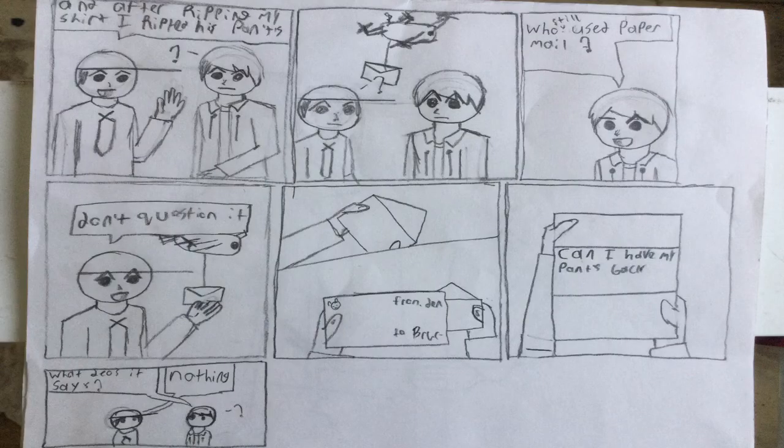Now let's finish off this video with our little comic. So here we go. After ripping his shirt, I ripped his pants. Mystery Mark. Who still uses paper mail? Don't question it. Shh. Can I have my pants back? What does it say? Nothing. And that's the end of the comic.